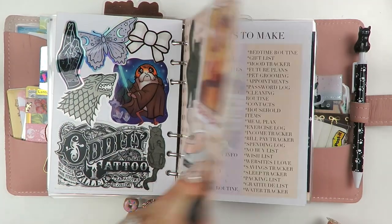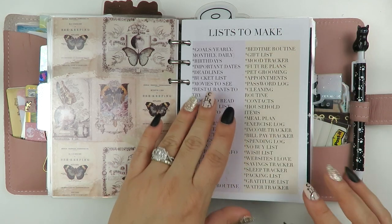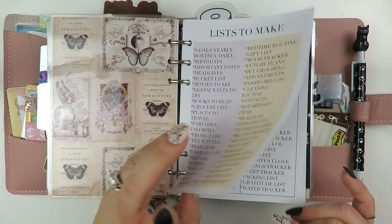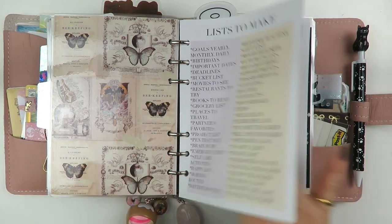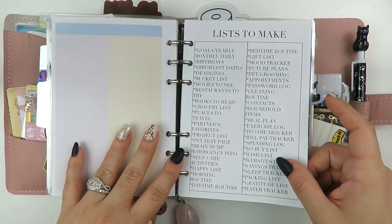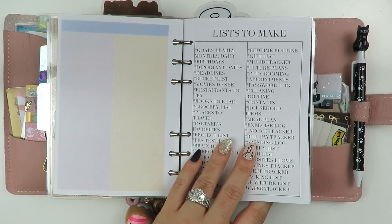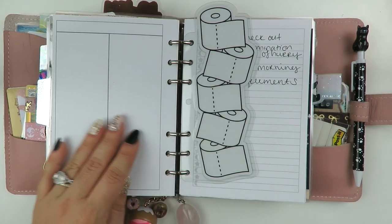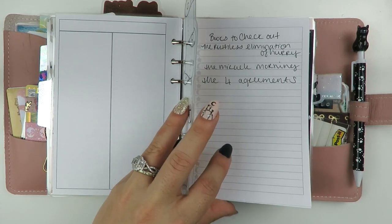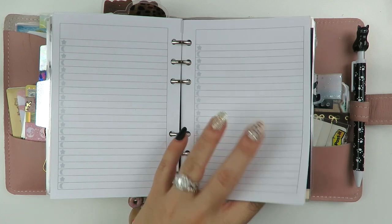The tab is from Avery. I believe these lists - making lists like 'lists to make, lists of lists' - is from Vienna Ortiz. If I'm wrong, I'll correct myself in the description. It basically has ideas for list making, which is so cool, and then it gives you some space to make your own. I couldn't decide between a colored one and a black and white one, so I just put them both in here. That is just some prompts for list making. This toilet paper divider is from Ashley Lee Designs. And then I have some books I want to look at - I just wrote them down. Pretty sure this list insert with the moon and stars is from Annie Plans.